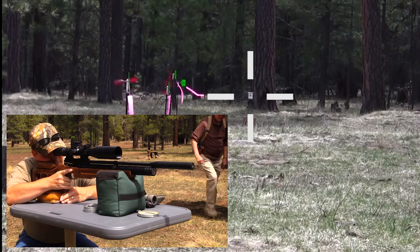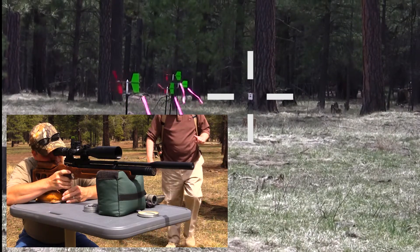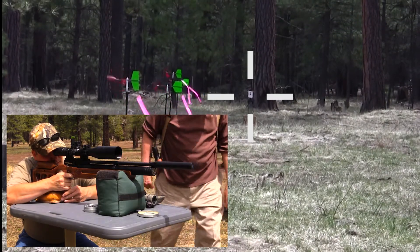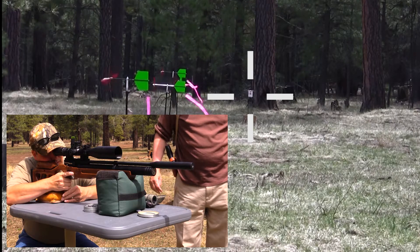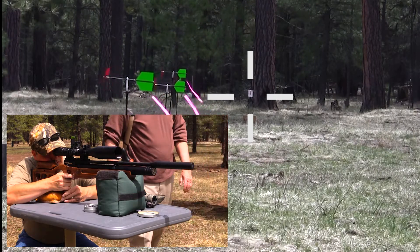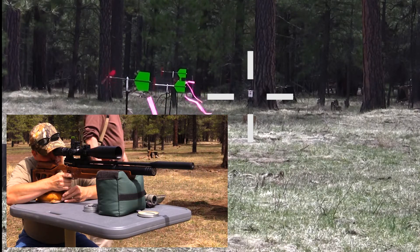Are you dead on for 50 yards or is it off? With my eyes and that gun, I'm maybe a quarter of an inch high. So maybe try it — obviously it's not sighted in for your eyes. Yeah, just try it, see what happens, get an idea.